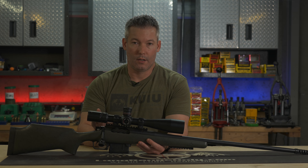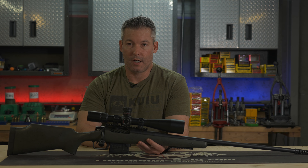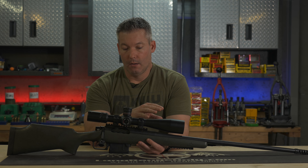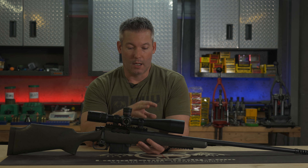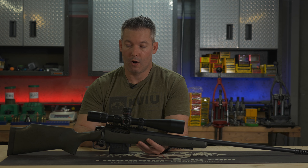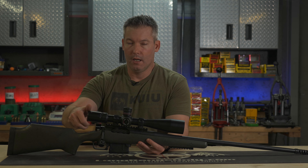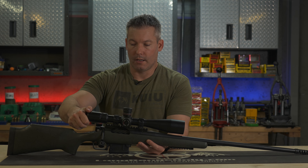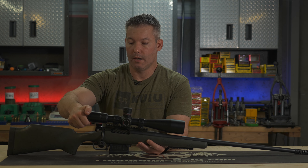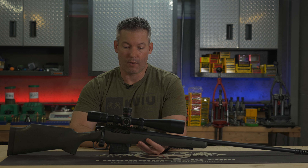Let's go ahead and walk through the scope itself. I'll put the specs in there for you guys that don't want to go to the website and look those up. It is a 30 millimeter tube. It is a 6 to 24 power scope. It does have the diopter here at the end, which is where I prefer to have it. It's very firm — it's not going to accidentally move. Pretty much once you get that diopter set, it's going to stay right where you want it.